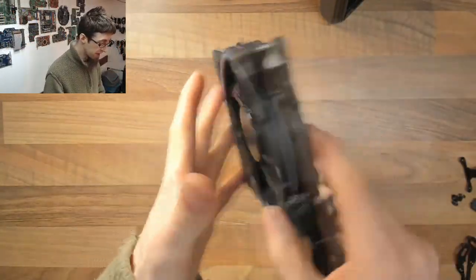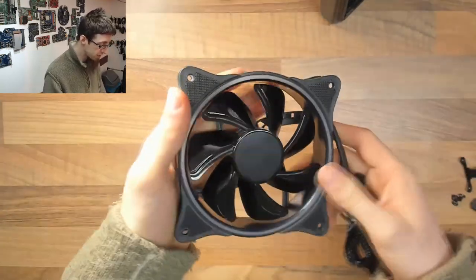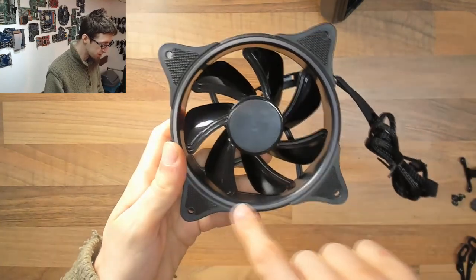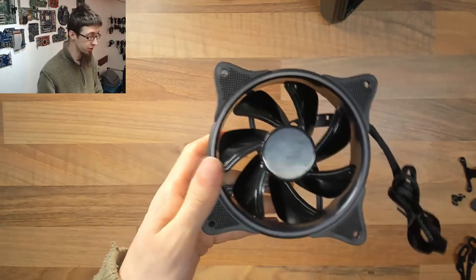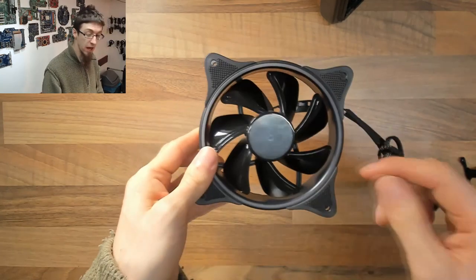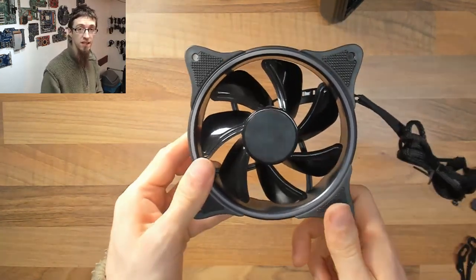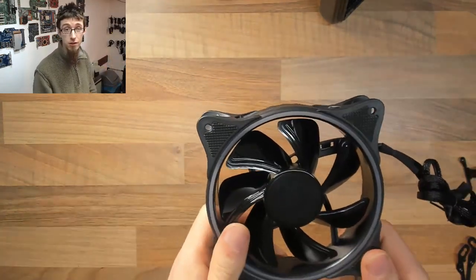The supplied fan is the GameMax FM12 Rainbow N. This is a 3-pin RGB fan, and the ring around the outside of the frame has full individually addressable LED illumination. That ring is also visible down the sides of the frame, giving you a nice sharp crisp line of colour which really looks fantastic whether you're using it with a GameMax case or any other type of case.